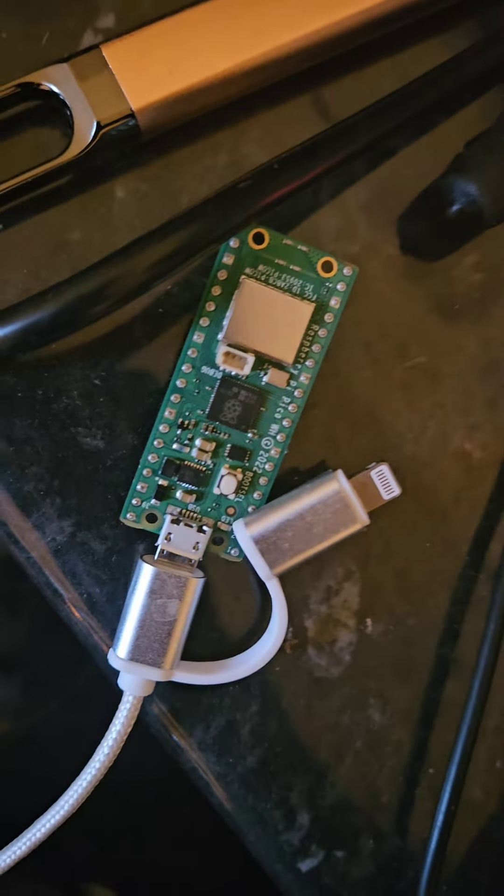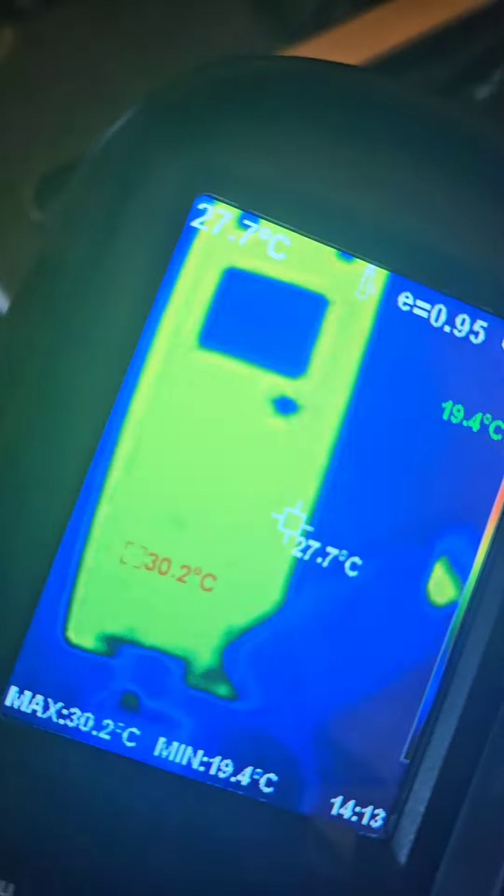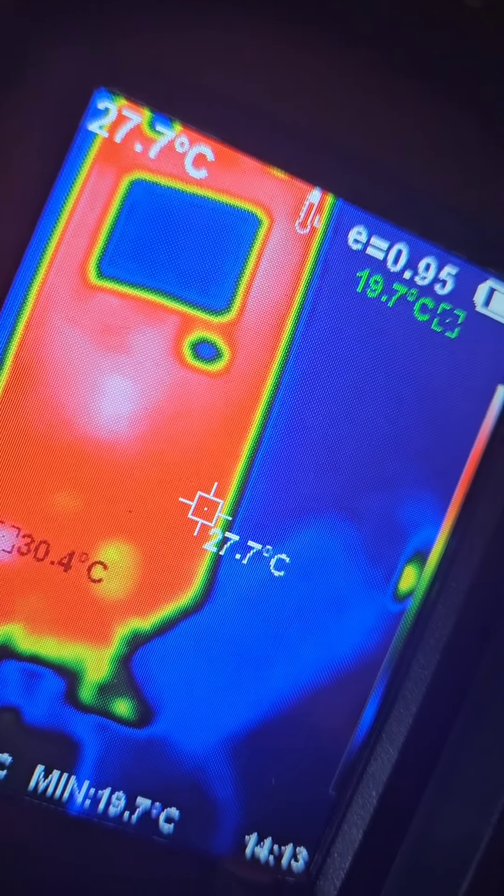You can see an image of it there — it's a Raspberry Pi Pico. And you can see the two chips there under it are hot. That's for detecting short circuits on boards — that's one of the main uses of it.